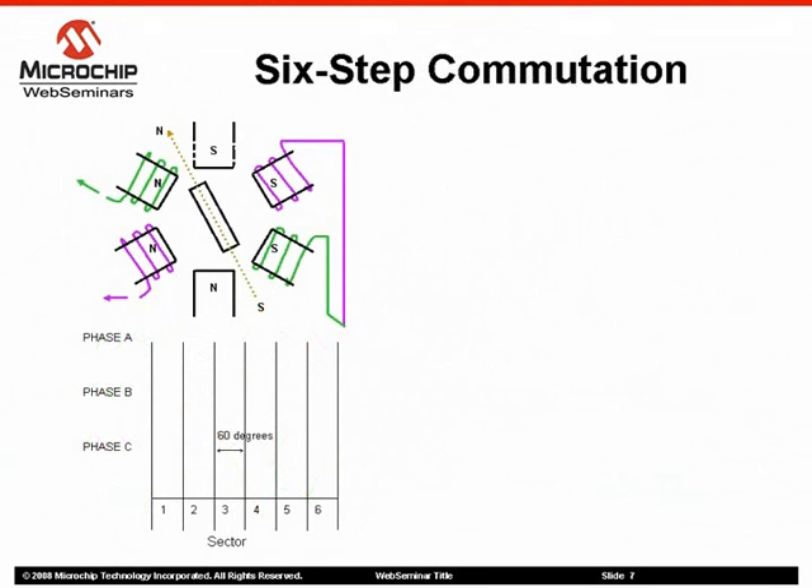The method for energizing the motor windings in this sensorless motor control algorithm is the six-step trapezoidal or 120-degree commutation. The figure shows how the six-step commutation works. Each step or sector is equivalent to 60 electrical degrees. Six sectors make up 360 electrical degrees or one electrical revolution. It is easier to discuss motor speed in these terms rather than electrical RPM because when talking about electrical RPM, the number of motor poles needs to be factored in.